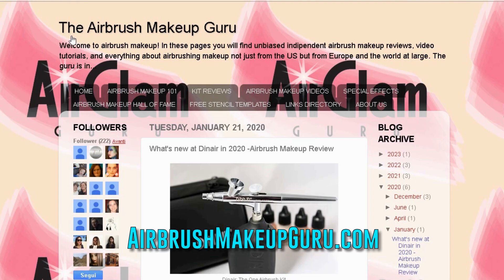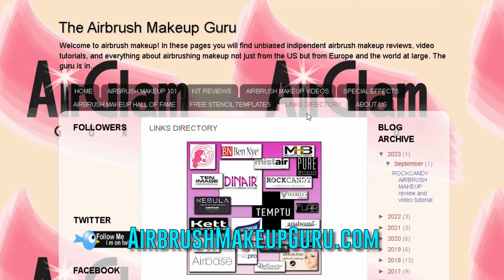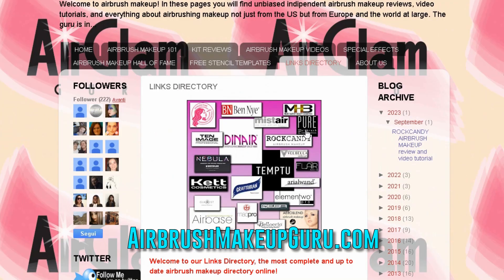If you are in the United States, you can easily order directly from the brand's own website or from your favorite pro makeup store. If you're in Europe or in the rest of the world, you can check my website airbrushmakeupguru.com, where you'll find the most comprehensive directory of brands and distributors across the world.